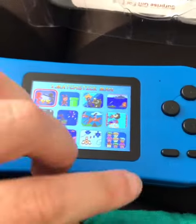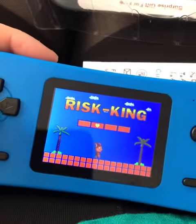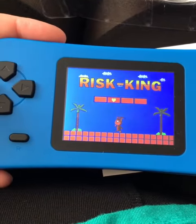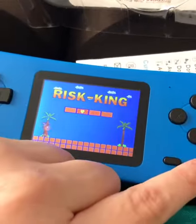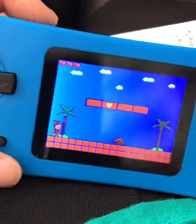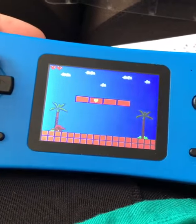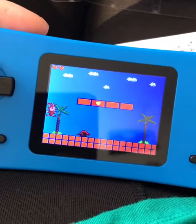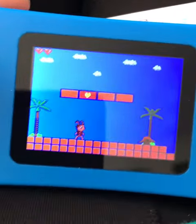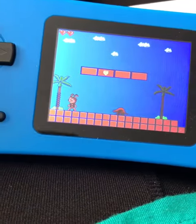I'm going to choose this game because it seemed more like Mario Brothers. I'm doing this one-handed, so we'll see how that goes. Okay, I'm ready to start. Stage one — oh, I'm gonna jump — oh! I died, but I got to come back.